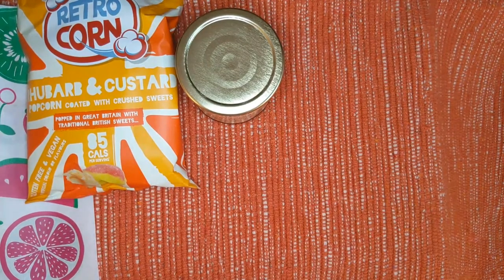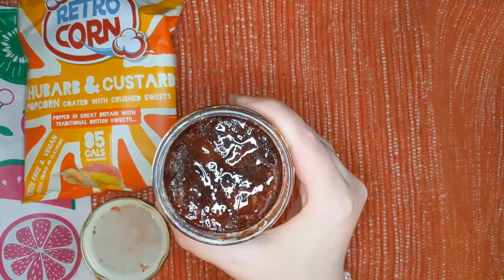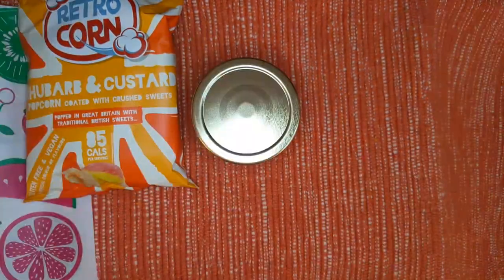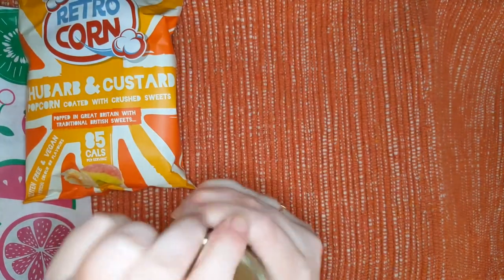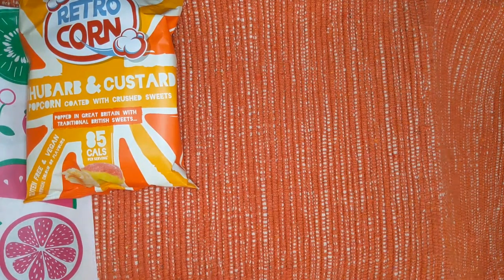I'm so excited. Here's what it looks like — I just wanted to give you guys a quick look. Typical jam preserve type look. I did just dip into it — it's really, really good. It's a little bit sweet, but most people would love this as a jam or a jelly.